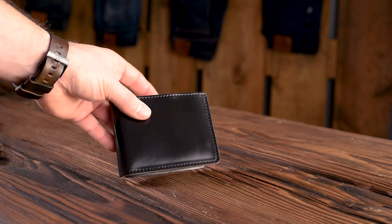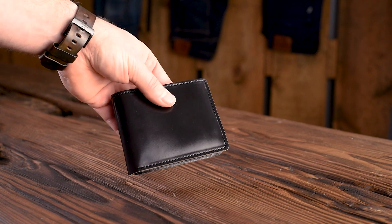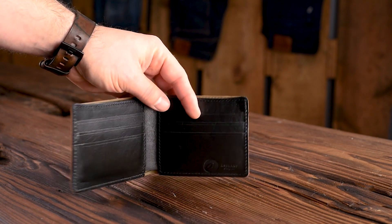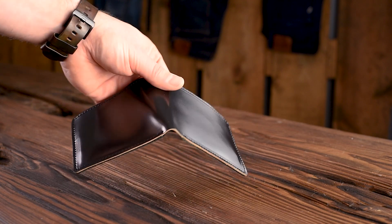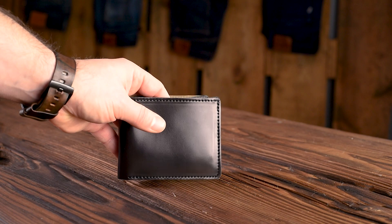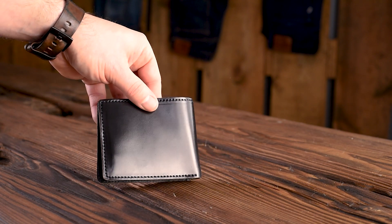Let's start off first with a wallet that's back in stock. This is our classic John the Fox bi-fold in black shell cordovan. This one has that special black horse hide interior that I rave about for thinness — it's the thinnest option on our John the Fox. These are now back in stock. We had previously had a hard time keeping this model in stock because it's been very popular, so now we have a nice little batch ready and available.